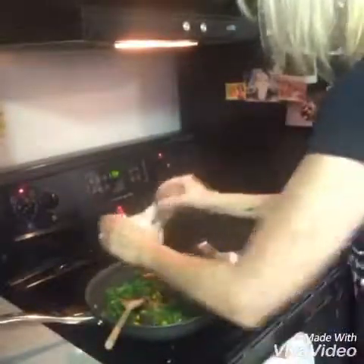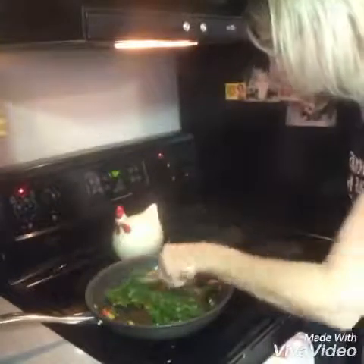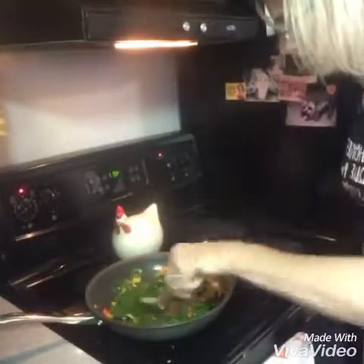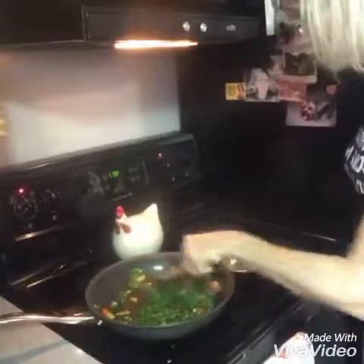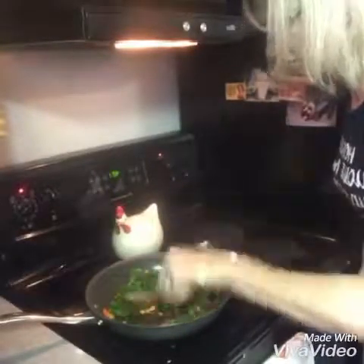I'm just gonna throw a bit of that in there and stir it up. You guys, this smells so yummy — I seriously cannot wait to eat it. I just let the kale and the garlic cook for about two minutes just to get it kind of soft, and I'm telling you it looks really really good.